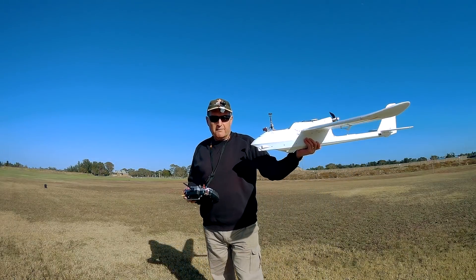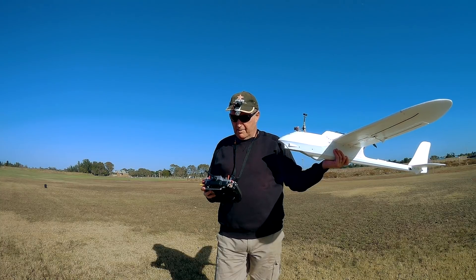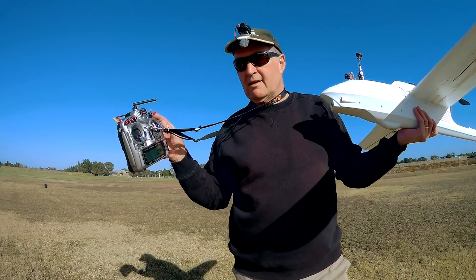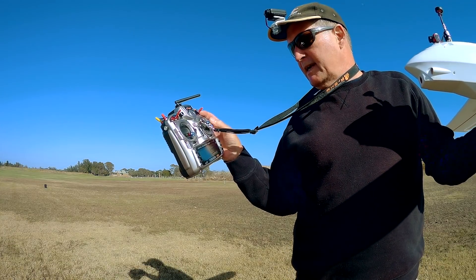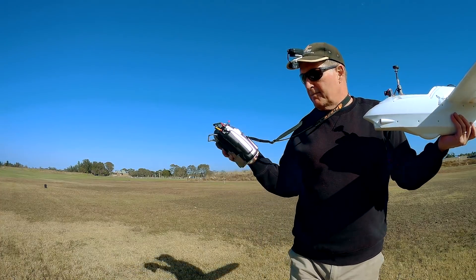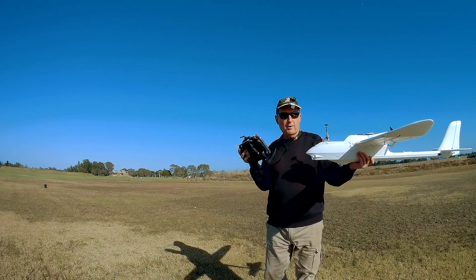My technique is to throw it with my left hand. I'm lucky in that I've got a decent throw with my left hand; some people can't do that much. My dominant hand is my right hand and I've got it on the sticks — on the elevator and ailerons in mode 2 — ready to catch it when it does that dip. And I throttle up using my mouth on the throttle; looks a bit weird but it works.